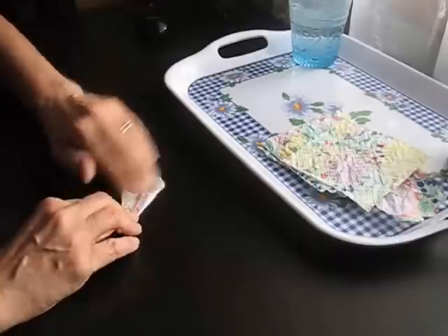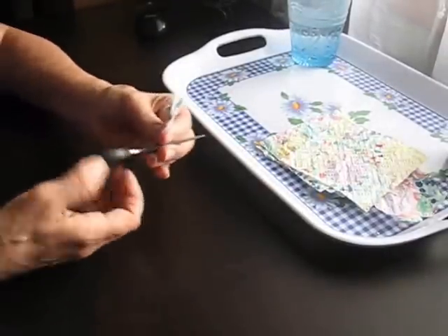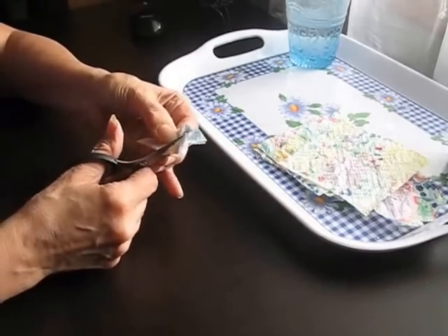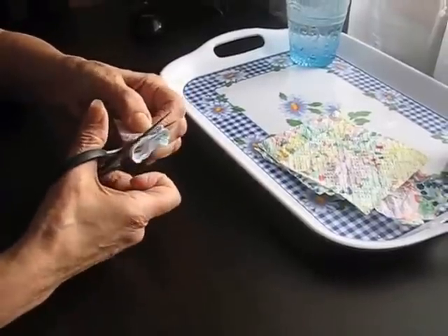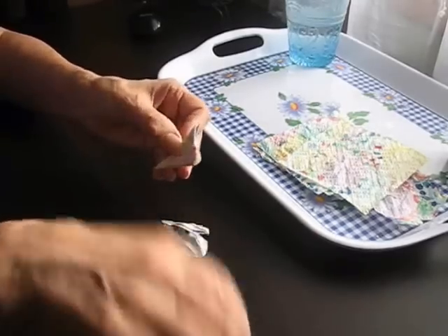I will put a link in the description box to her video on how to make them, because she explains them far better than I think I could. Just fold them and cut them any way that you like, but I like to do a curve and then a little kick back so you get a point on the petal.